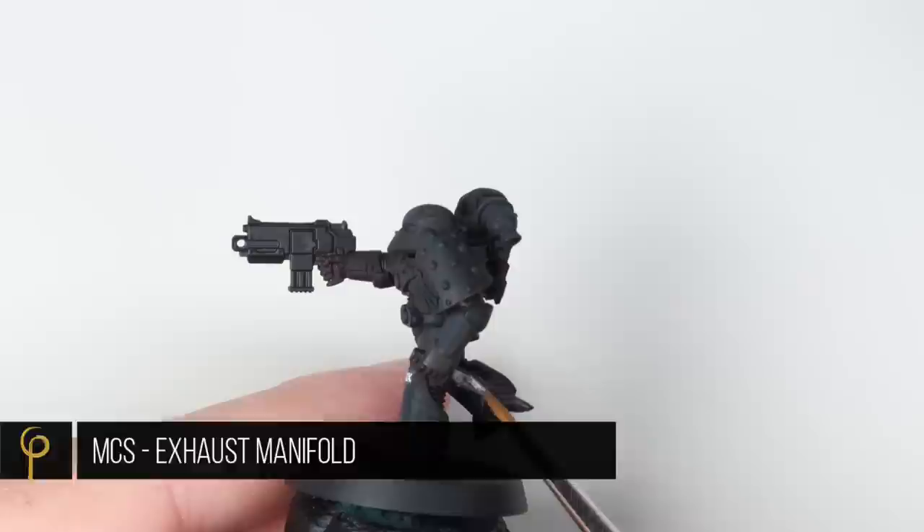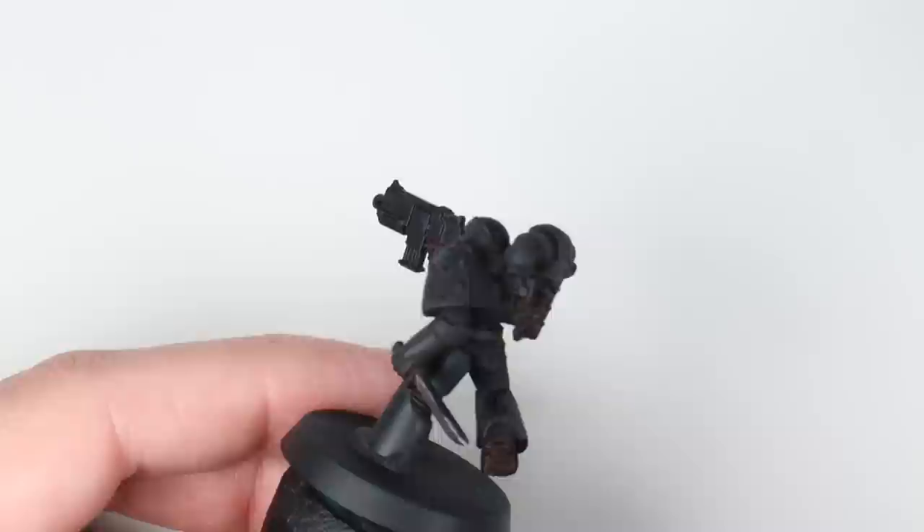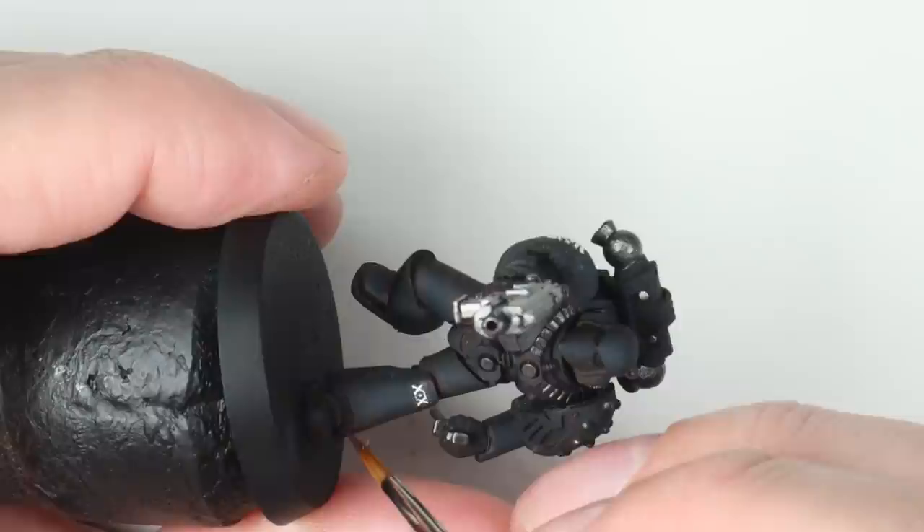Now for the metals. I wanted to get a little bit of colour into the model here, so I've used a colour called Exhaust Manifold. It's just a nice dark silver colour with a little bit of brown in it, and I think it complements the colours already on the model very nicely.